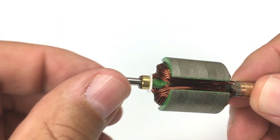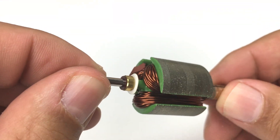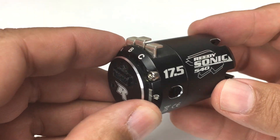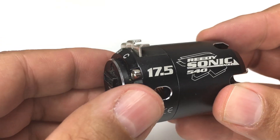When you're talking about turns, the lower the number, the higher the RPM you can expect from the motor. For example, this 27-turn motor would turn less RPM than a 10-turn motor. Likewise, in a brushless motor, you would expect this 17.5-turn motor to turn fewer RPM than a 10.5-turn motor.